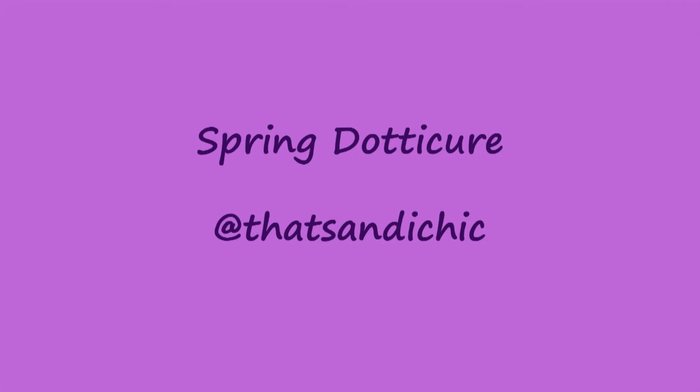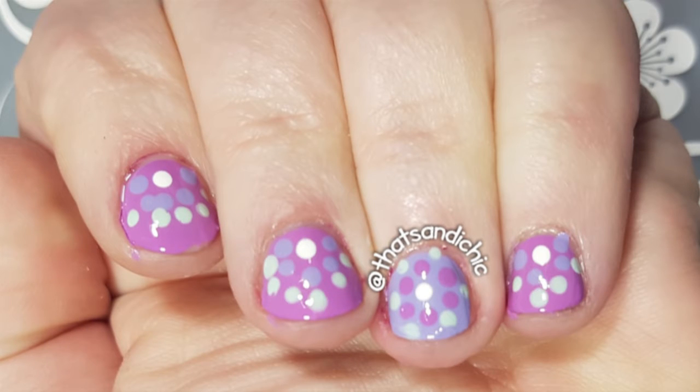Hey everybody, it's me Sandy and I'm back with another nail art video. This time it's an easy quick spring dottacure that was inspired by my Instagram friend Ginger's Nails. I will have her link down in the description box.